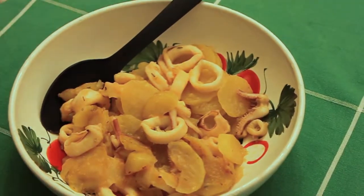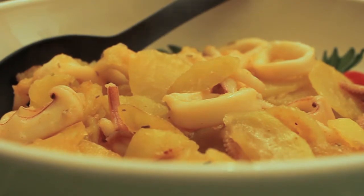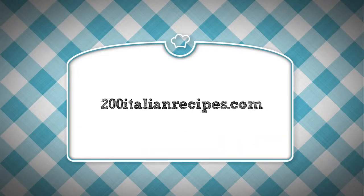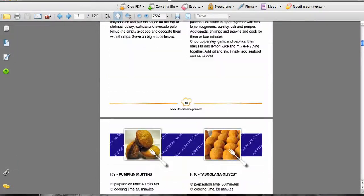Did you see how fun and quick it is to prepare healthy and light meals following the Mediterranean cuisine? Visit our website 200vitaminrecipes.com. You can download some free recipes or join our complete collection.